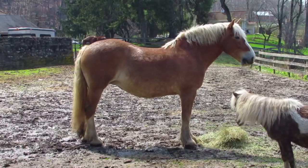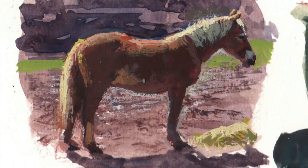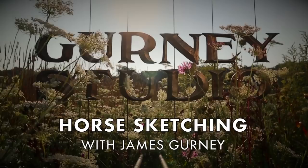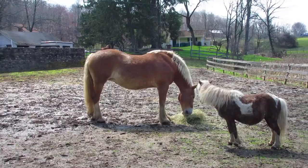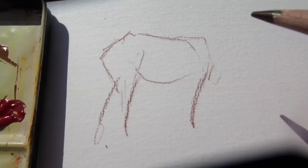James Gurney here. The big Belgian draft horses are in their paddock and if I lean on the rail I can do a sketch in gouache and watercolor. They come over to check me out. I put a flake of hay in the middle of the paddock so that they would stand there posing for me.